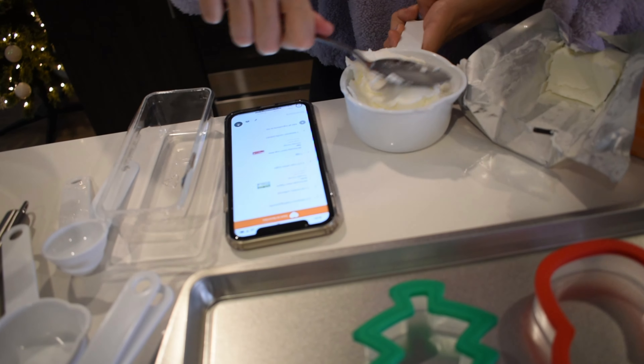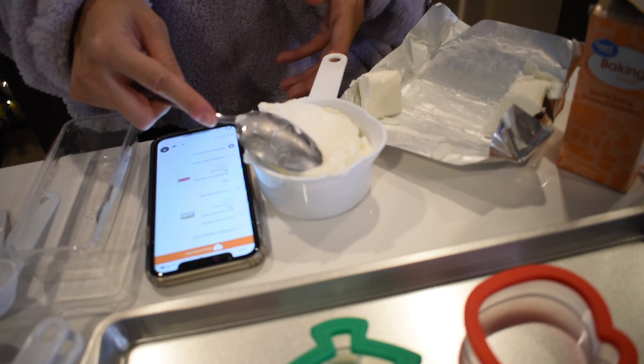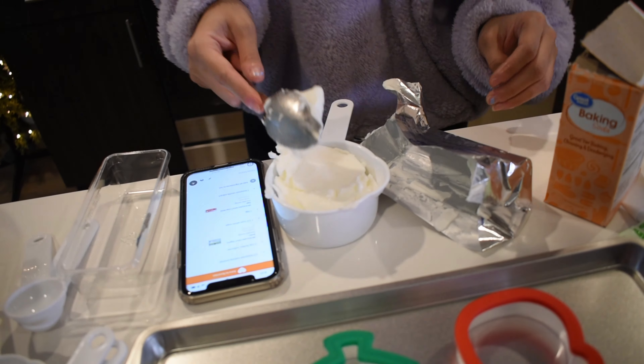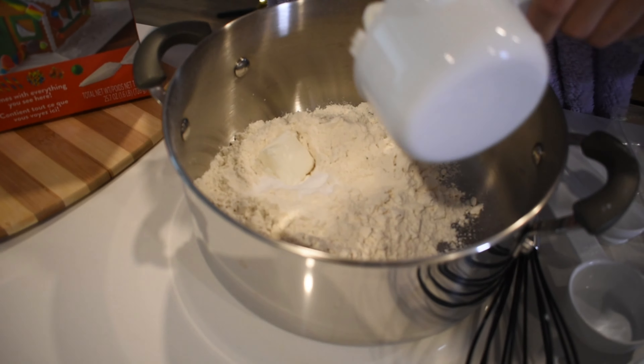So here we are — almost the whole stick. Might as well put the whole thing in there, right? I should have checked how much this was before doing all of this. But okay, we'll just put that in there now.